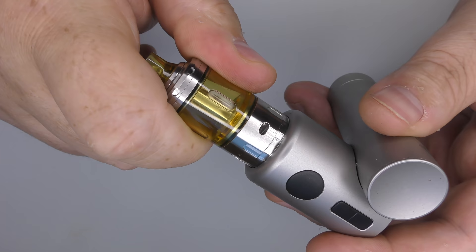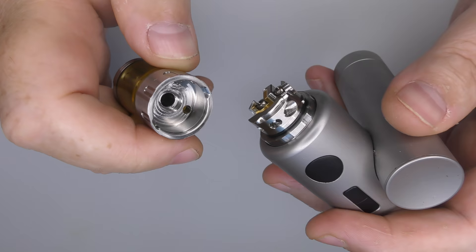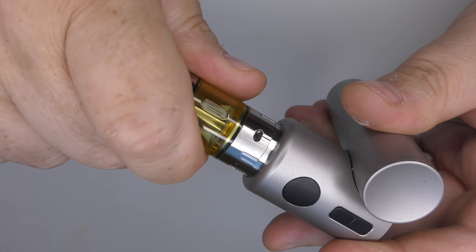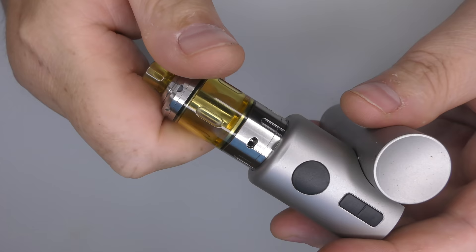Taking the tank off: spin it counterclockwise as far as it will go and then the deck just lifts off like that. There is no three-stage system. A lot of tanks these days have a lock position, then you turn a little and it lifts off, then you keep turning and it opens. This doesn't have that, and I'm not a fan.